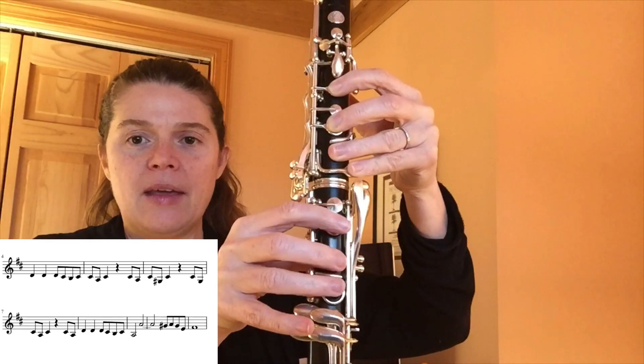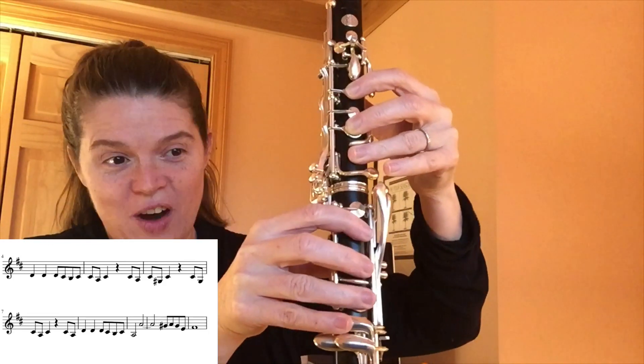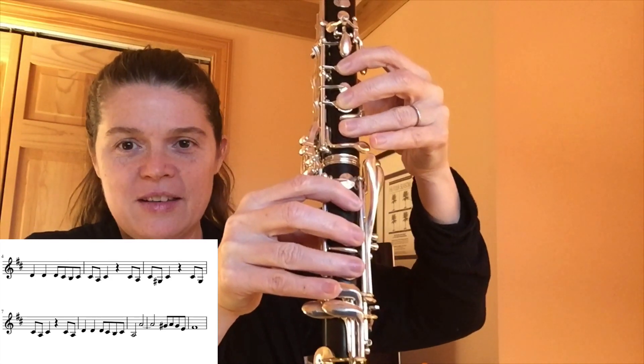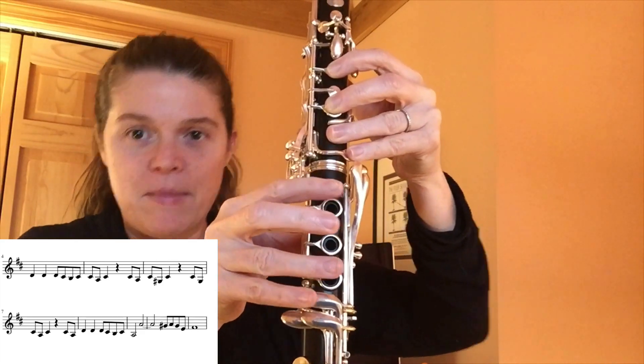And just like the beginning again. So you have C sharp, A, C sharp, G sharp, C sharp, C sharp, C sharp, G sharp, C sharp, A, C sharp. So let's play that much.